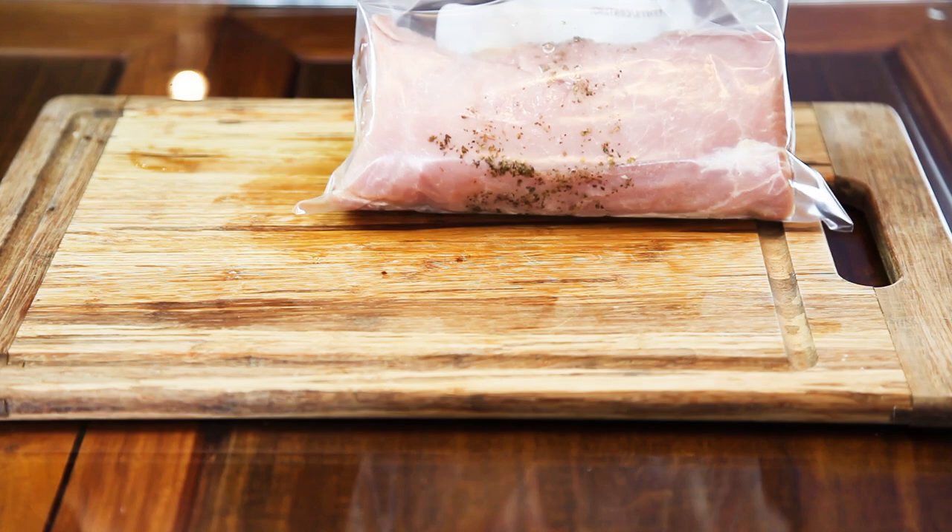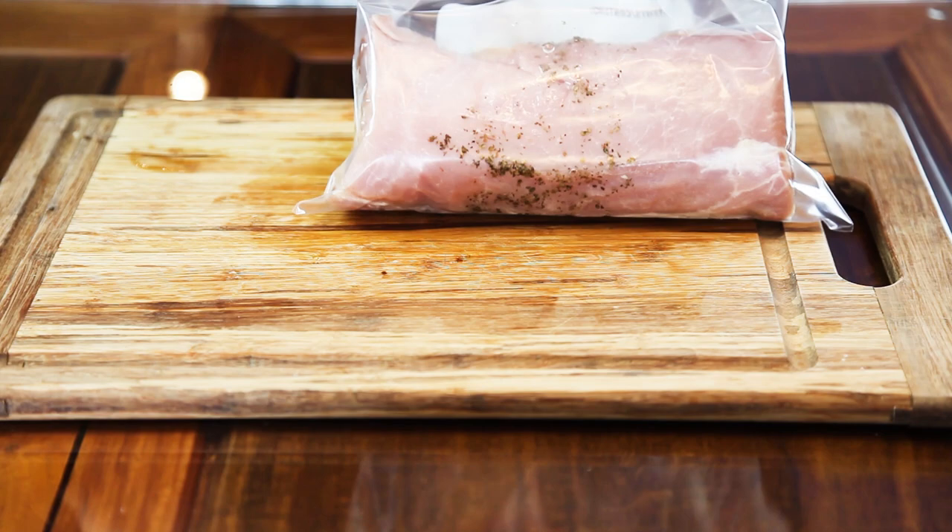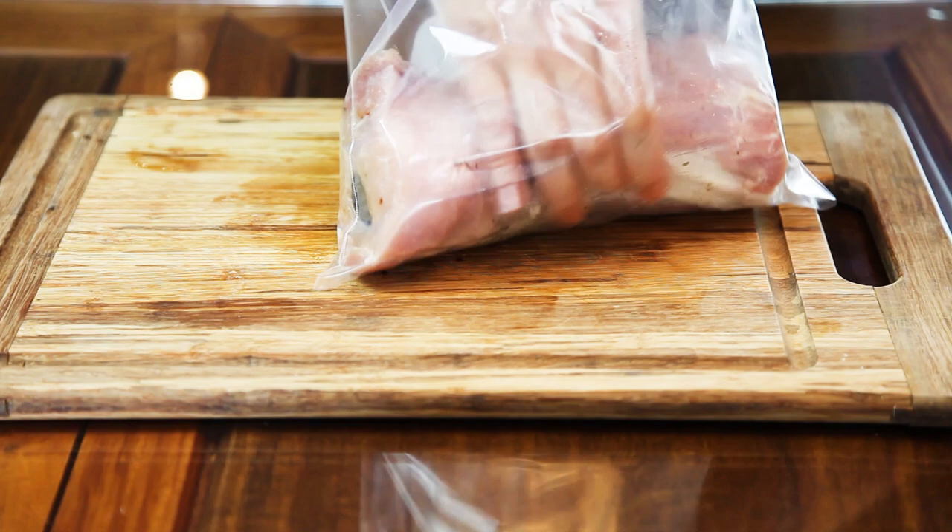I'm going to make sure that the whole meat is well covered. And this goes into the fridge for at least two hours. The best though, if it stays overnight like this.